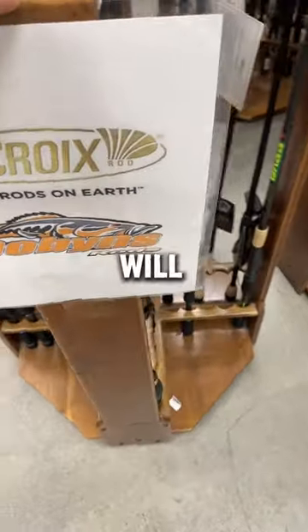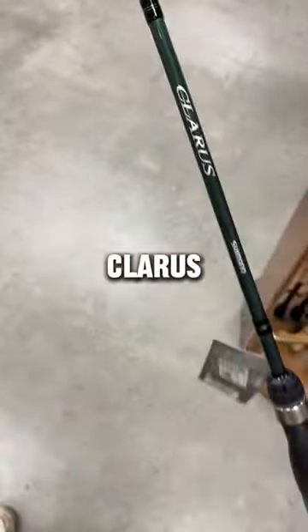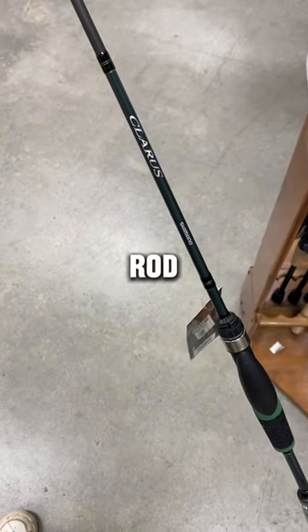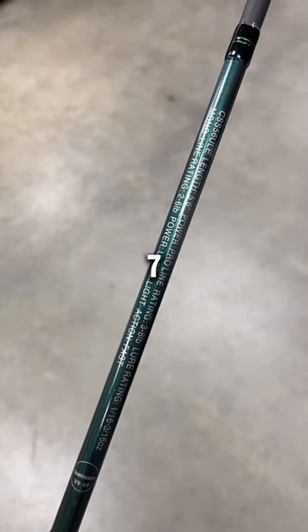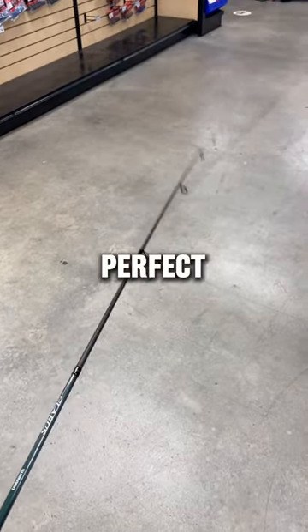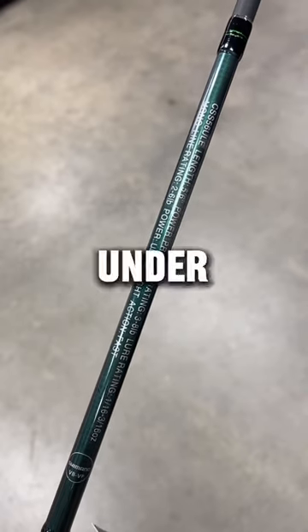The next ultralight we will be checking out is the Shimano Klairs. It costs $89.99 and it's a 5'6" ultralight rod — I kind of wish they made a 6 to 7-footer. This rod is also pretty sensitive, and I think this is the perfect rod for those who are looking for an ultralight under $100.